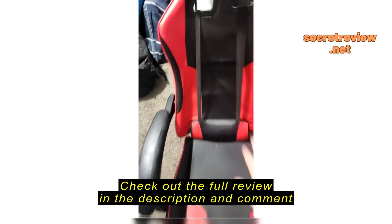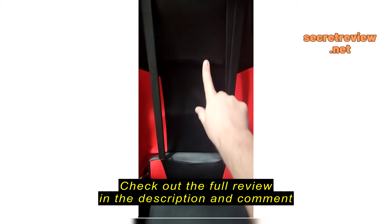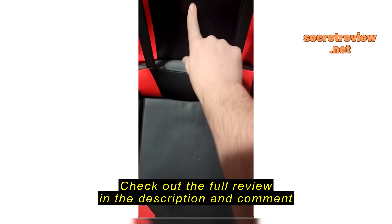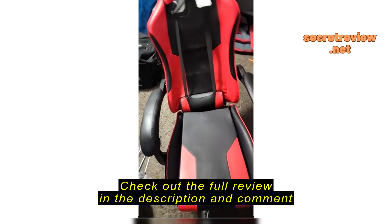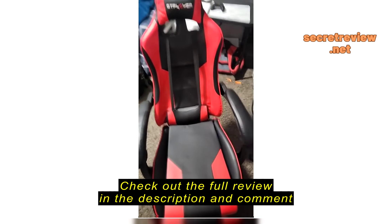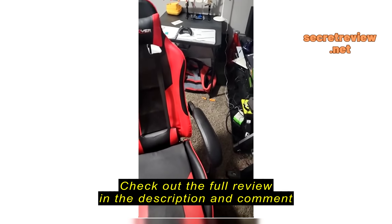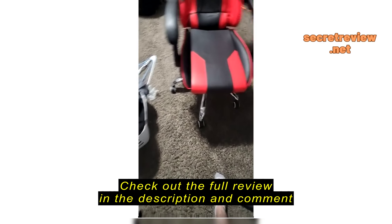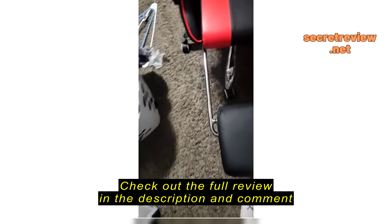But to be honest, this chair doesn't have a lot of back padding because if you look really closely, you can see there's a bar right there, and there's kind of one in between here too. So after a while the chair loses its padding, which kind of sucks. I use a very thin blanket just to put over it to give it more padding.